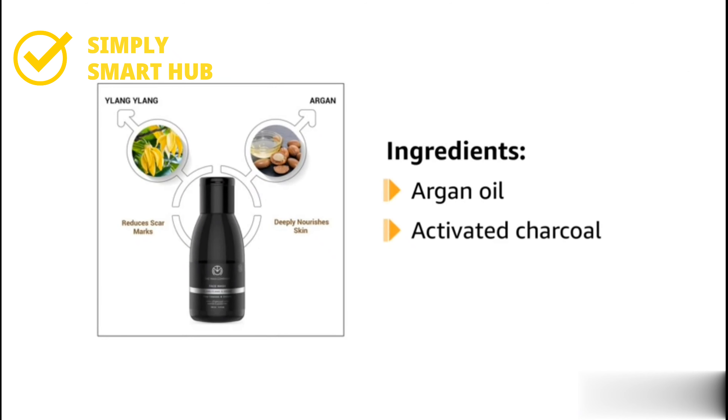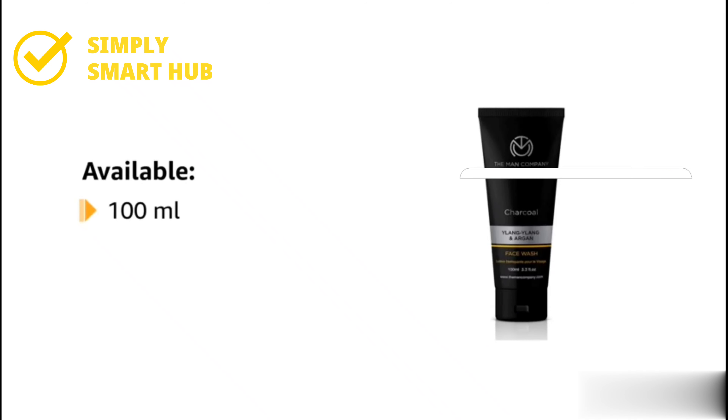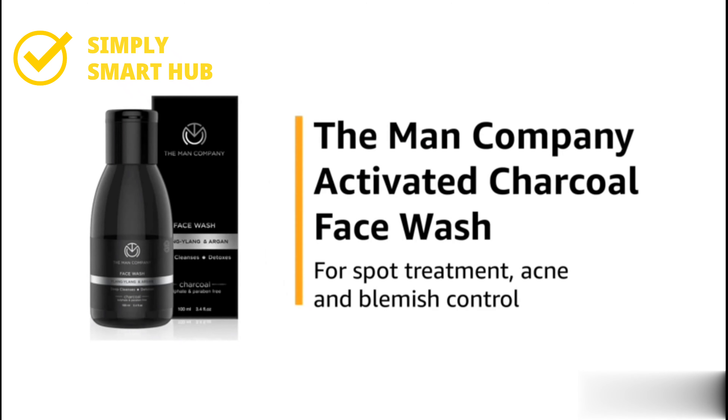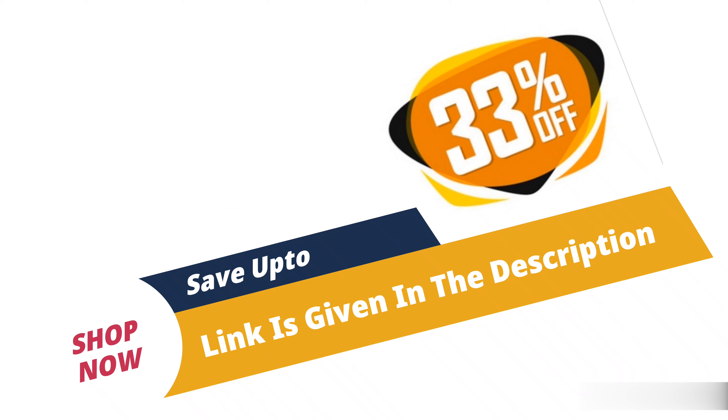It is enriched with argan oil, activated charcoal, and ylang-ylang oil. It is suitable for all skin types. The face wash comes in a 100 milliliter bottle and is also available in a 250 milliliter option, as well as combo options. Purchase now and get up to 33% off — the link is given in the description.